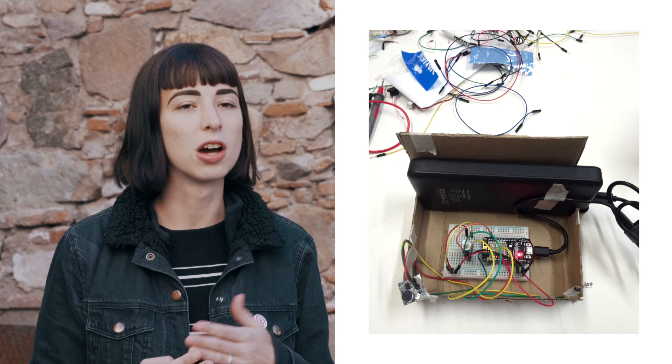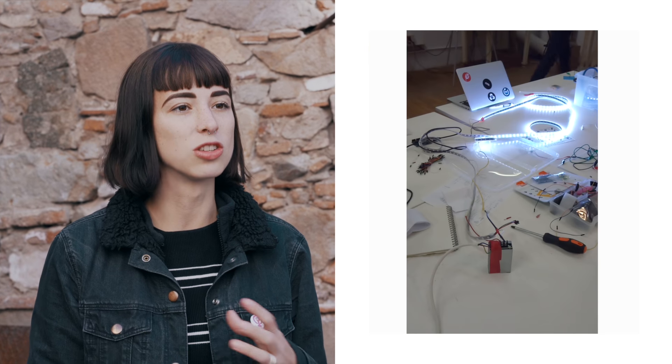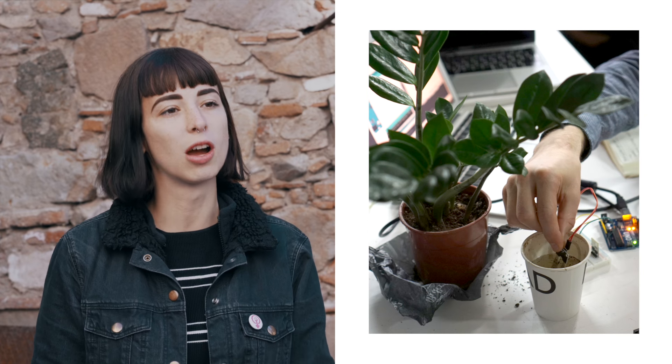We did a lot with Arduino, working hands-on with electronics and programming. I never did that before, so it was intense, but something new and really fun as well. And when you actually know how things work from the inside, you can start thinking of more creative uses of them that might bring us to new futures.